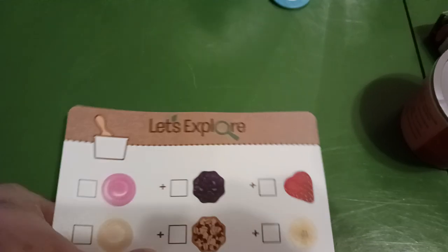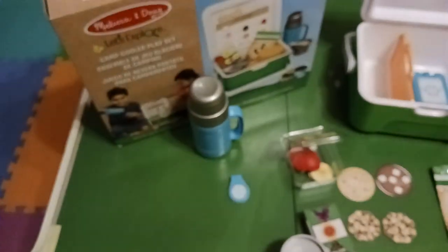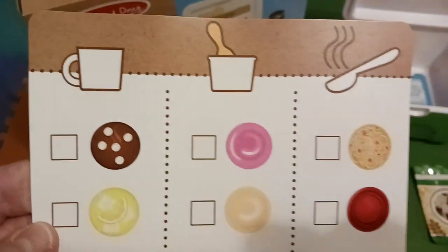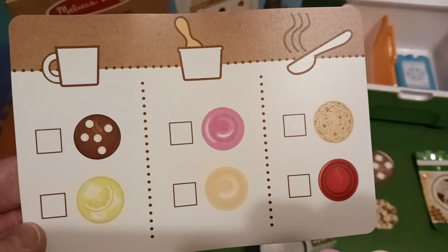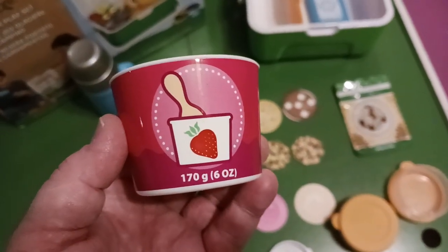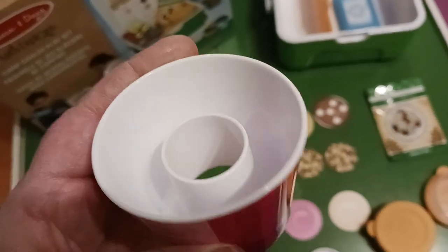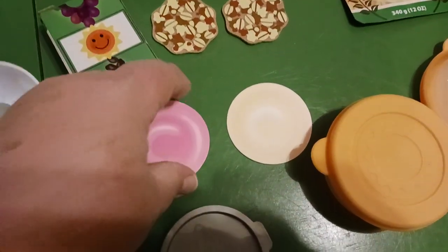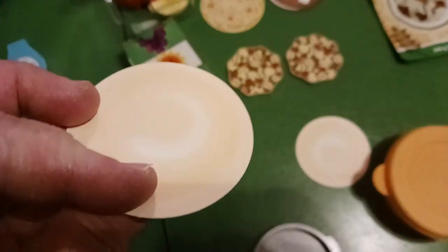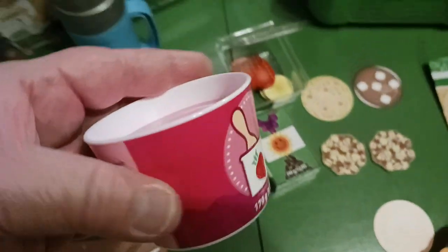It comes with this plastic checklist — it's probably like a little order menu, and it's double sided. It also comes with one of these little cups. It's got a piece that is raised on the inside with these double-sided little plastic discs that you can put on top to indicate which yogurt cup you have.